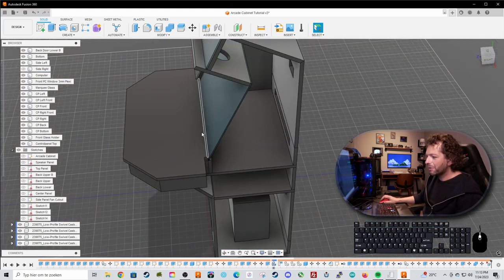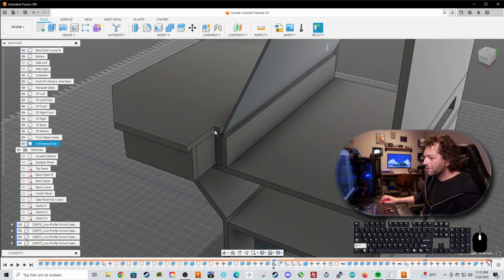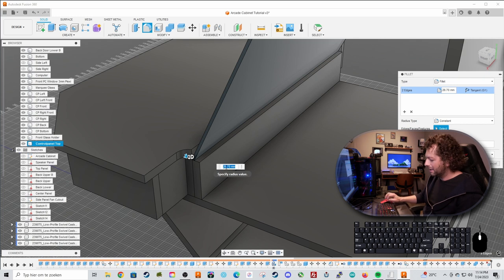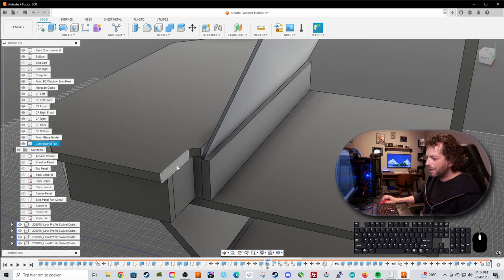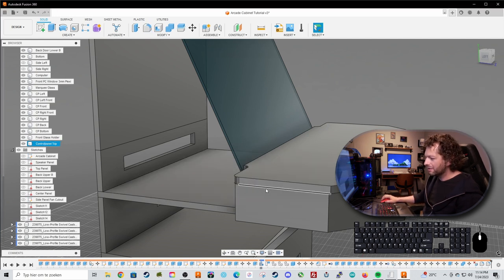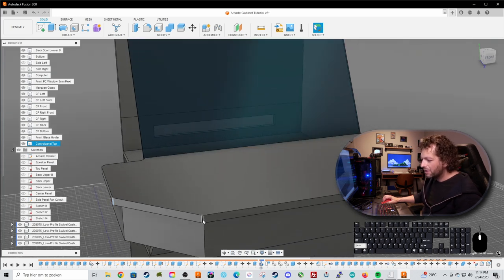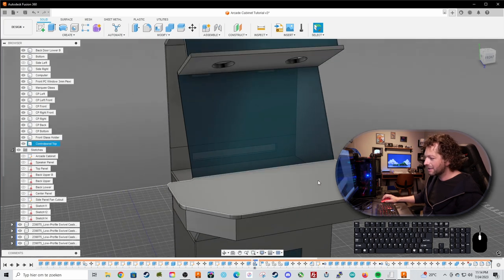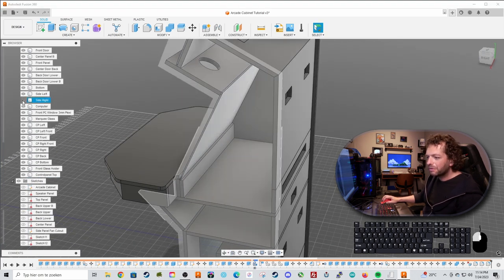It doesn't look finished yet, so let's work on that. Hide the side panels, hold Shift to select the edges, choose Fillet, and fillet by 80 millimeters — now it looks much nicer. Also fillet these edges by 18 millimeters; it's starting to look beautiful. Do the same at the front, estimating about 55 millimeters, and the control panel is really starting to look like a proper panel.